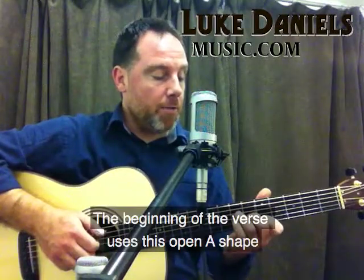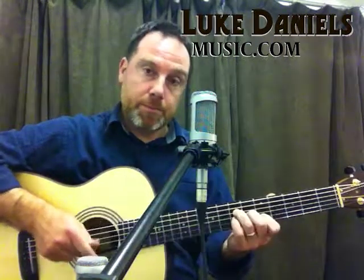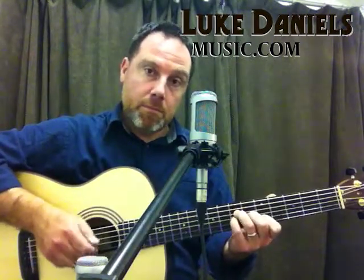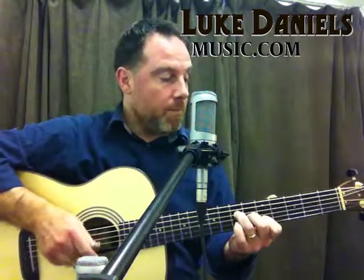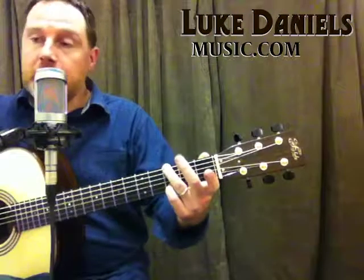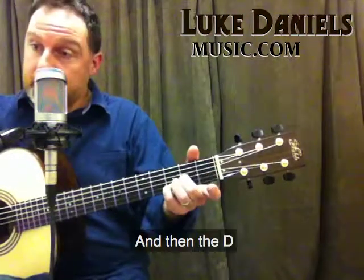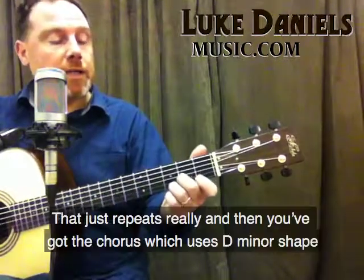The beginning of the verse uses this open A shape. I'm using a little finger as well, just a hammer-on. Then down to E minor, and then G, and then the D. That just repeats really.